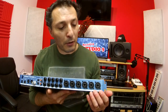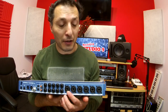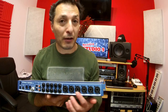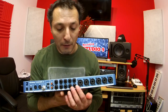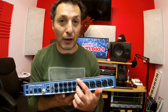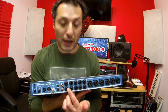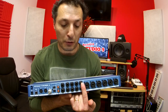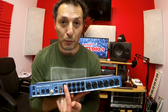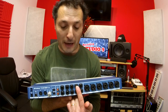On the back, we have the remaining 6 inputs — inputs 3 to 8 — and they are combination XLR jack inputs, so they take microphone and line level inputs. That's followed by the 8 outputs: 1, 2, 3, 4, 5, 6, 7, and 8 — TRS balanced outputs. Next to that is the main output, which as mentioned is parallel with outputs 1 and 2, so anything sent to outputs 1 and 2 will also go to the main outputs. Outputs 3 and 4 are also parallel with the headphone output.